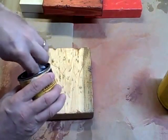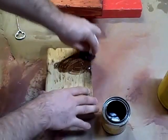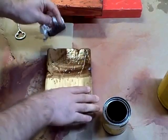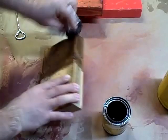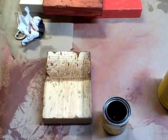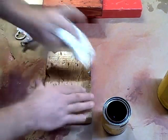Just take something here and I'm just going to wipe this on. Cover it. And then I'm going to wipe it off.